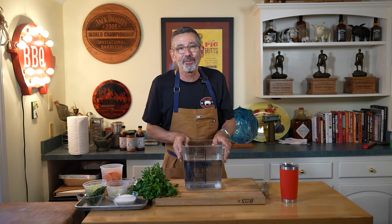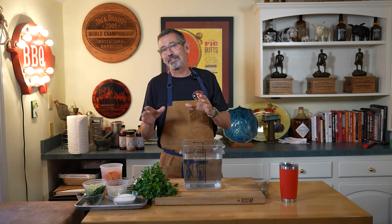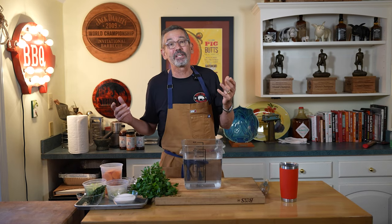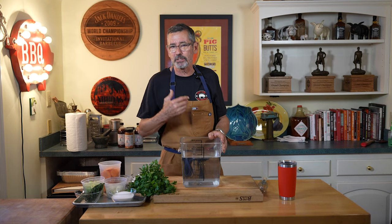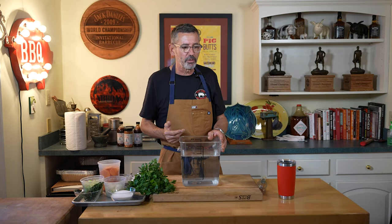It's going to have what the French call mirepoix, which is a fancy French word for carrots, onions, and celery. Carrots, onions, and celery — some of the base ingredients for stocks and soups, and in this case my brine. So we're going to have carrots, onions, and celery.